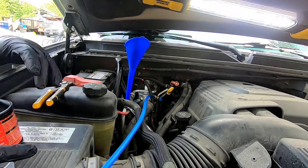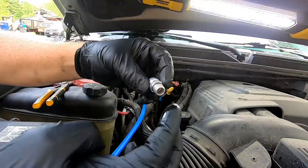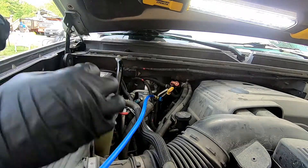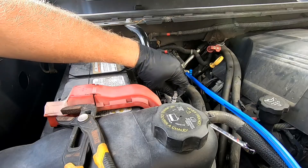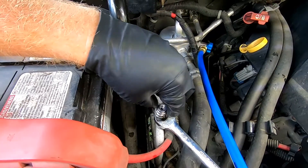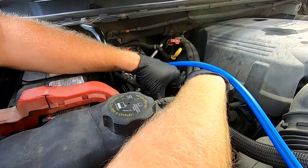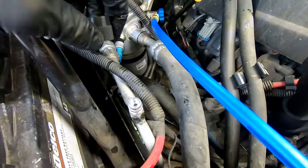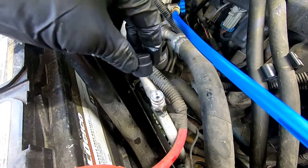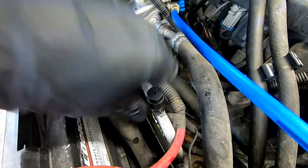Now we've got our PAG oil in there. We take some of the leftover PAG oil and rub it around the O-ring here. Now we can go ahead and screw this back in and tighten that up. Just don't go crazy, because you could bend this and then break your pipe. So get that on there and put your dust cap on. And you're all set.